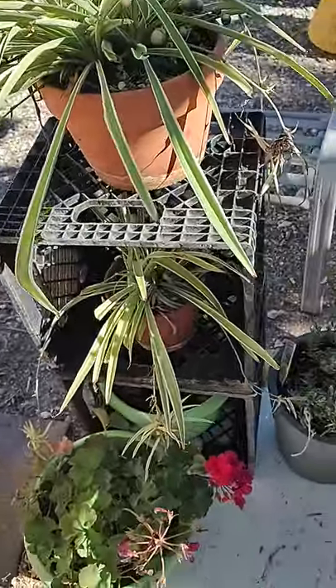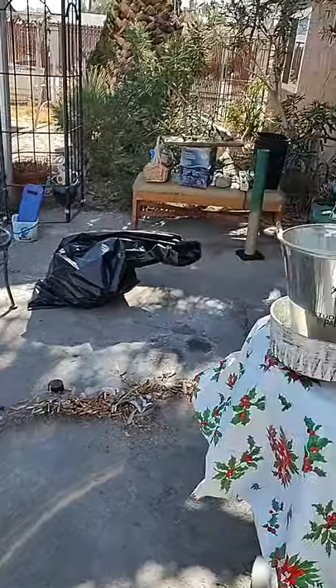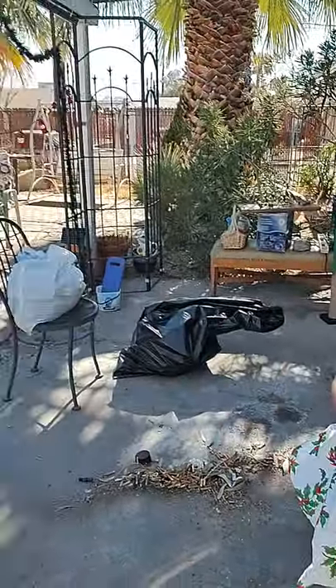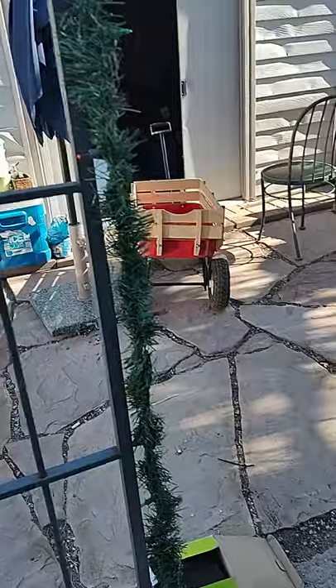I moved them from the other side of the yard — they were by the wall and I moved them. But I got my little wagon right there, so that helps me move it.